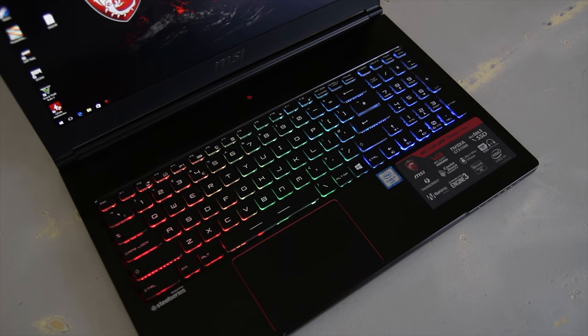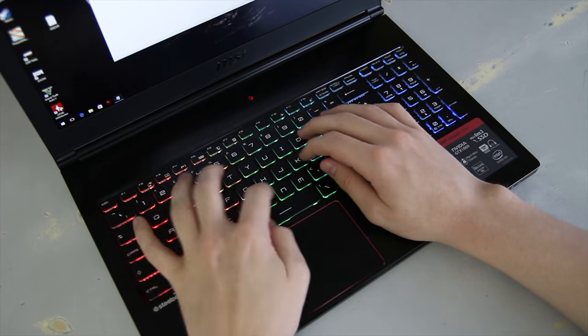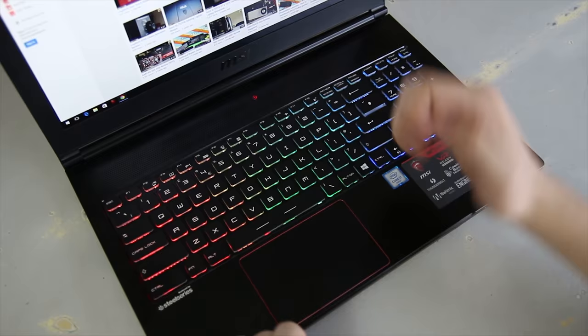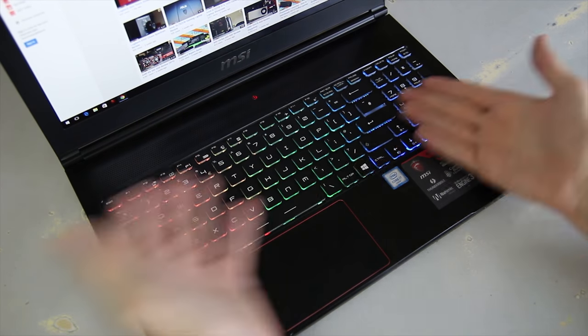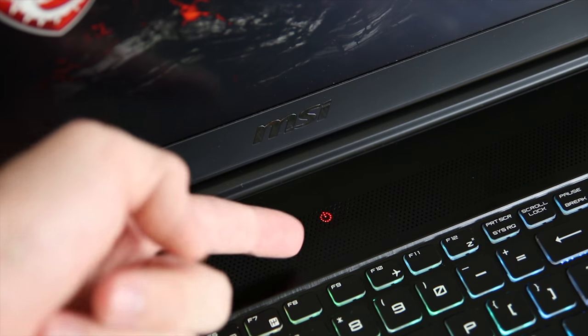The keyboard is actually really nice to type on, the overall experience is pretty good, and the trackpad also has fantastic palm rejection, which is great — it just feels very nice to use, it's a very high-quality trackpad. The main thing for me is that the Windows key is on the wrong side; I know it's a gaming feature, but I wish they had just a Windows lock button or something.